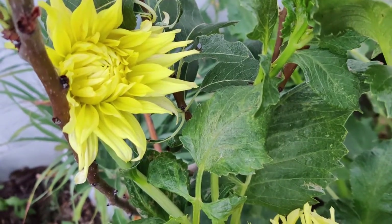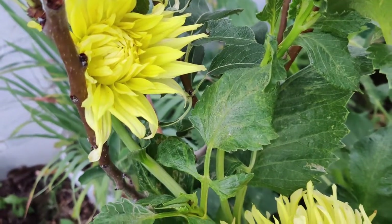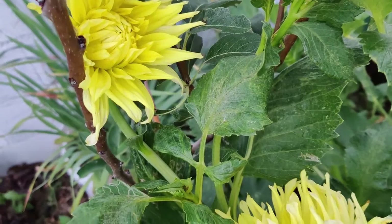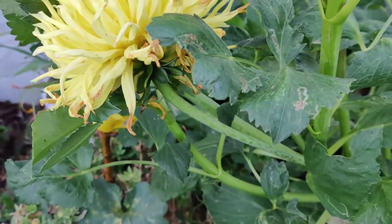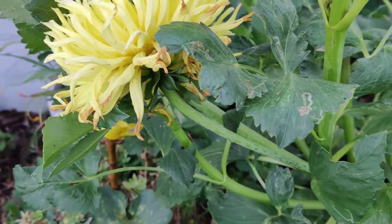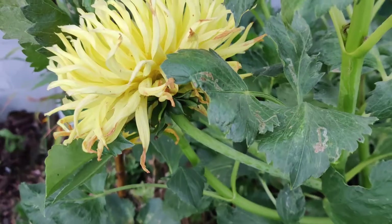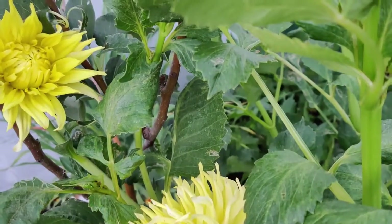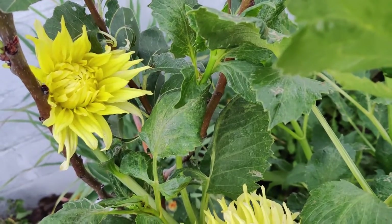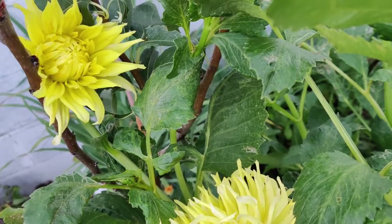Don't break or cut individual dahlia tubers the way potatoes are cut. Bedding dahlias may be planted 9 to 12 inches apart. Smaller flowering types about 3 feet tall should be spaced 2 feet apart. Taller, larger-flowered blooms should be spaced 3 feet apart. If dahlias are planted 1 foot apart as a hedge, they are likely to support each other.